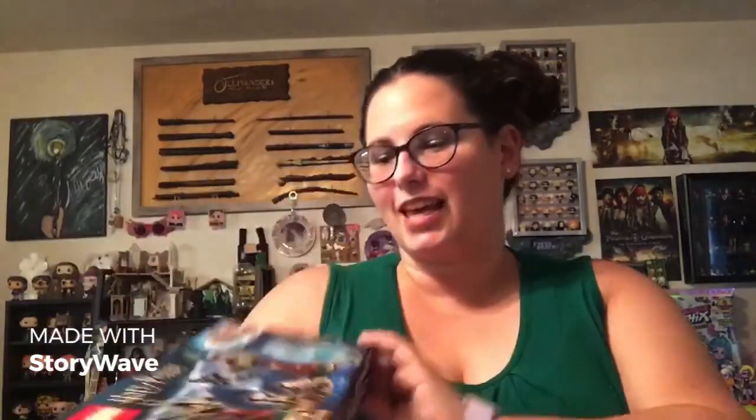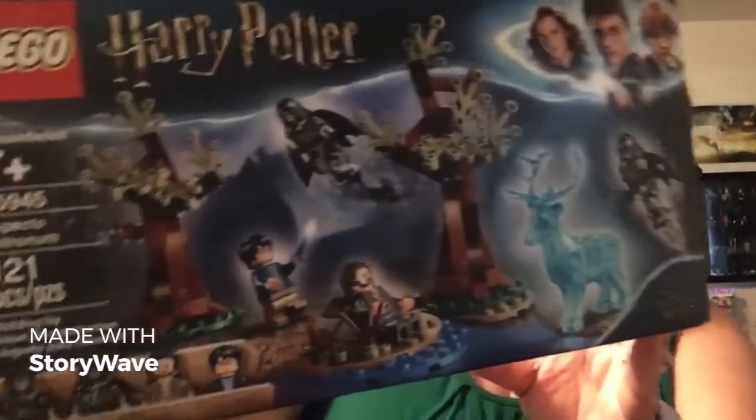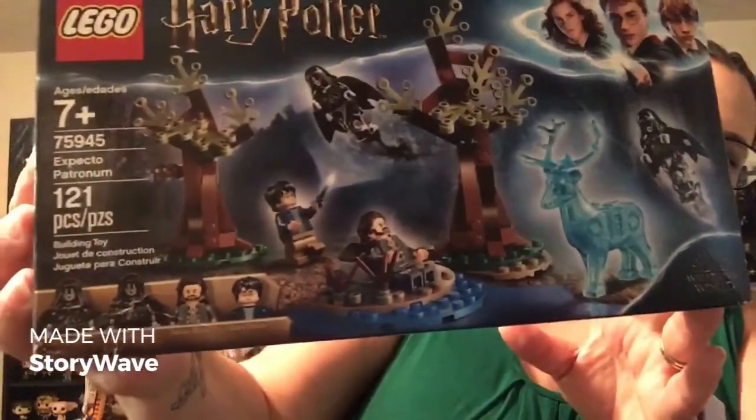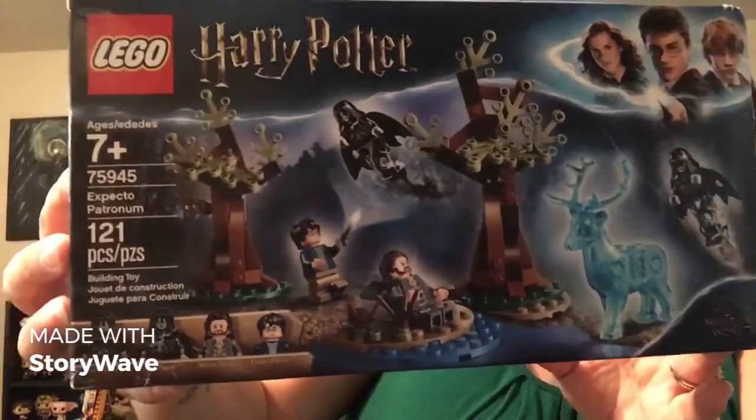Today, we're doing another Lego set. We're putting together the Lego Harry Potter Expecto Patronum set. This comes with some scenery, Harry, Sirius Black, a Patronus, and a couple of Dementors.